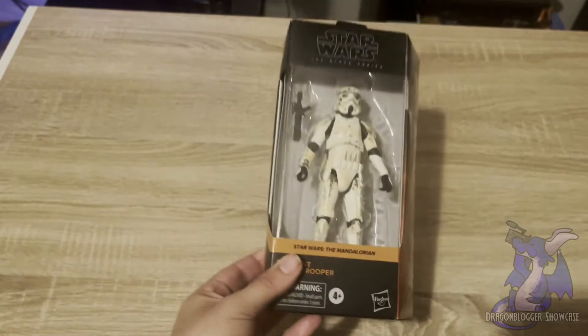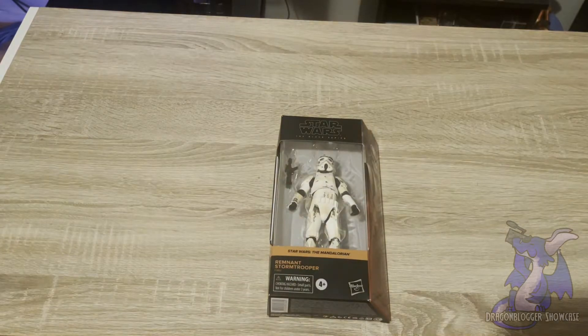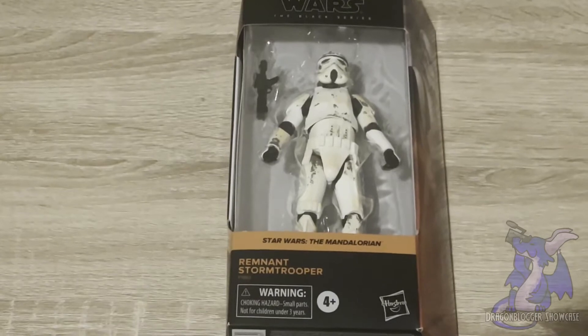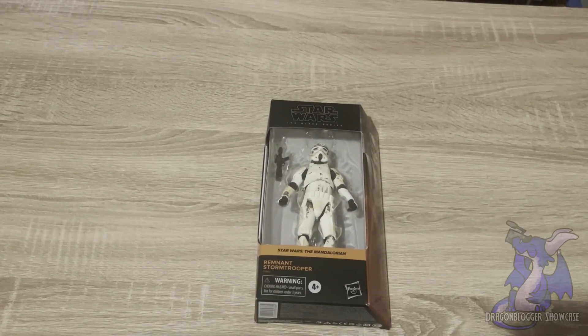So if you're looking to add a nice little action figure to your Star Wars collection, and if you love The Mandalorian, then this is definitely something that you're going to want to check out. This is the Star Wars Black Series Remnant Stormtrooper from Star Wars The Mandalorian.